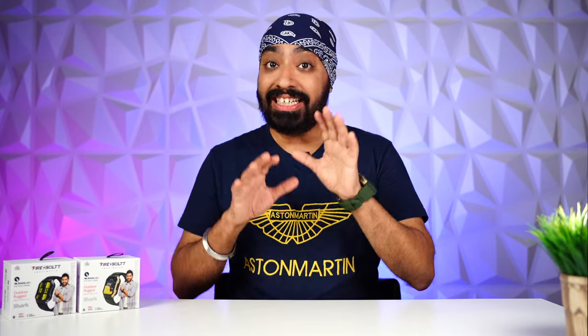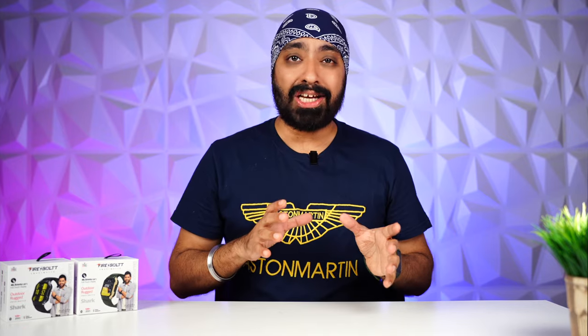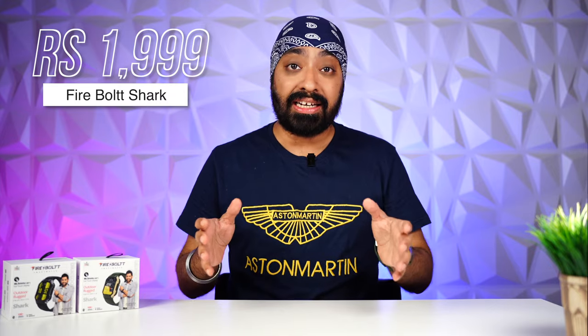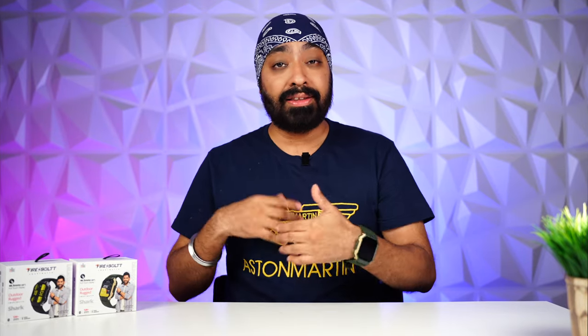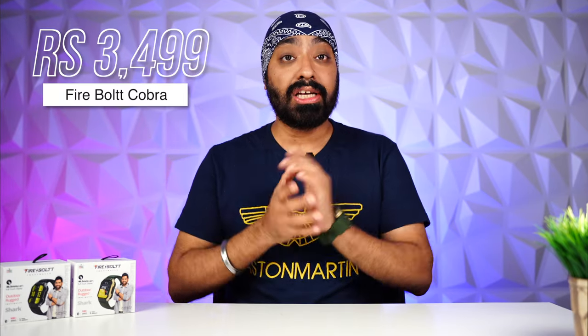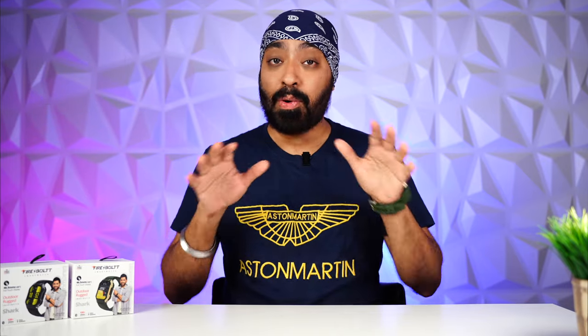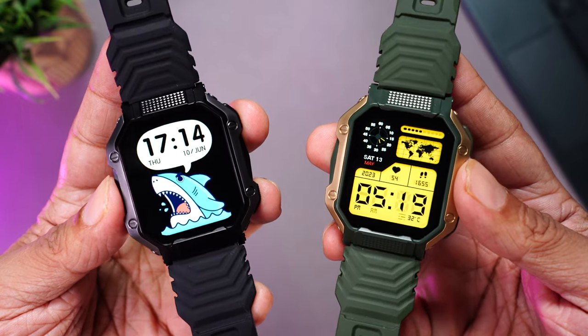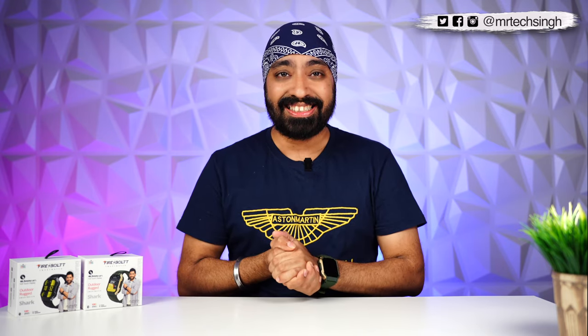Final thoughts — the Firebolt Shark ticks all the boxes for a good budget smartwatch, including swim tracking. The only con is the lack of an AMOLED display, but that's exactly why it's priced so low at $19.99. If AMOLED isn't your priority and you're on a tight budget, the Firebolt Shark is an easy recommendation. If you do need an AMOLED display, the Firebolt Cobra is priced at around $34.99 — a $15 difference. The Shark is available in multiple colors; links for both watches will be in the description.